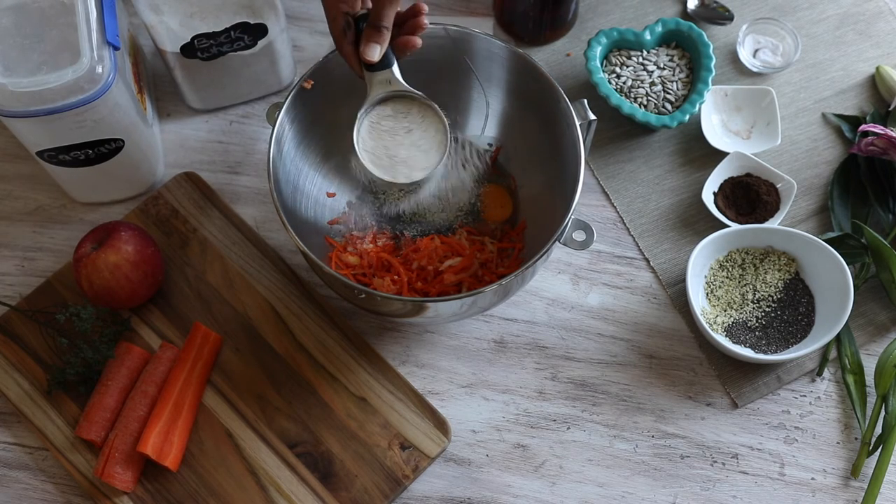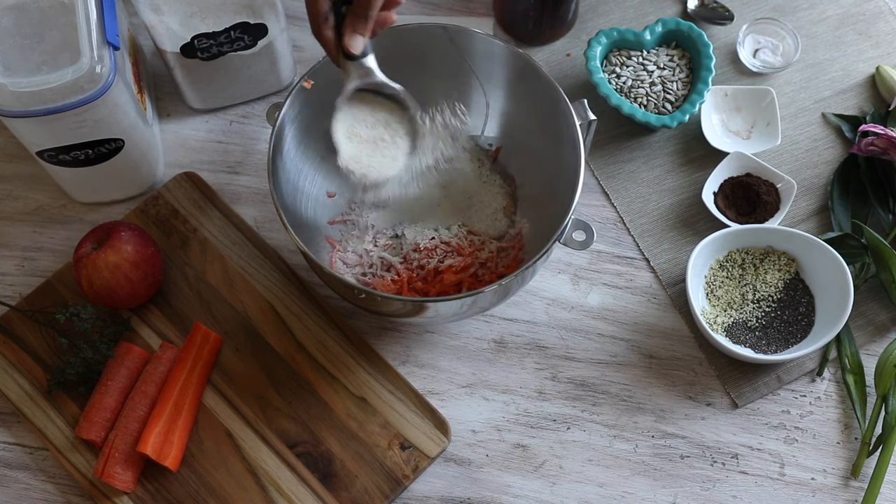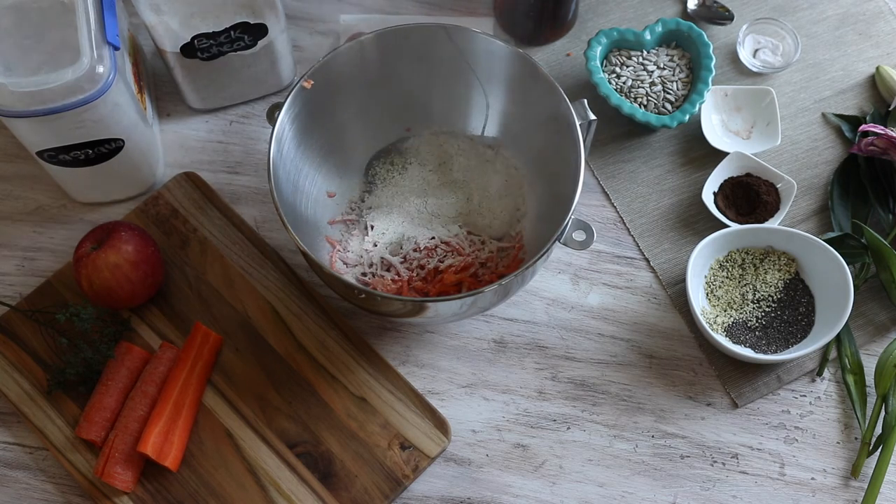So why is my cake any different? First, I'm using buckwheat flour. This is a gluten-free flour that's low on carbs, high in protein and does not cause a big spike in blood sugar. Second, I'm using only a little bit of maple syrup to sweeten my cake. Even though maple syrup is still a sweetener, it has a much gentler effect on blood sugar, and I'm only using a quarter of a cup for the whole cake.